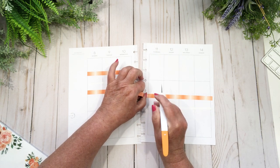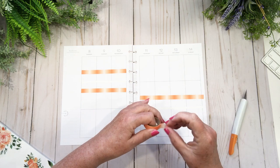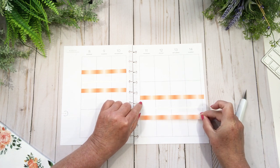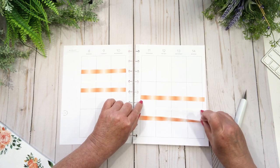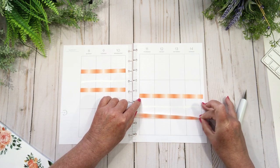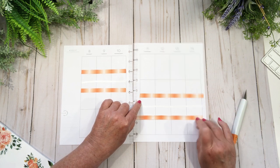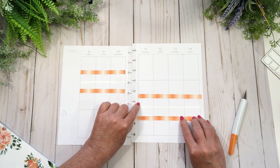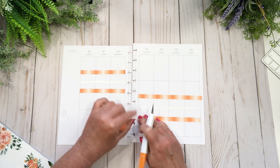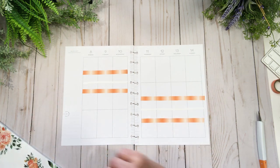Do you guys look at it in your head before you even do it? Like do you plan ahead in your head — does that make sense? Do you think about how your spread will look before you even start planning? I do. That's probably what keeps me up at night — joking! I don't stay up at night for my planner spreads, but I do on occasion think about what I'm going to do the next day. Sometimes my best ideas come when I'm half asleep.